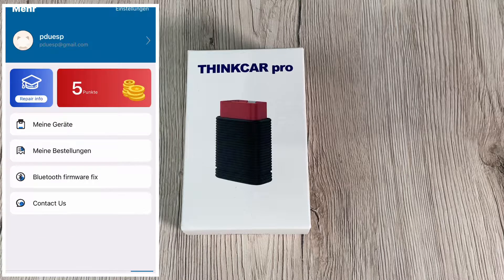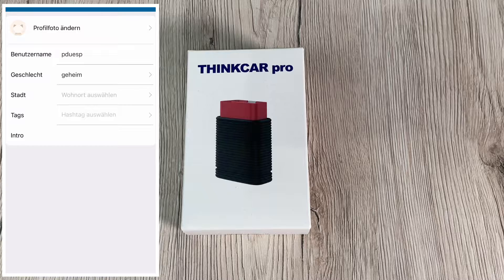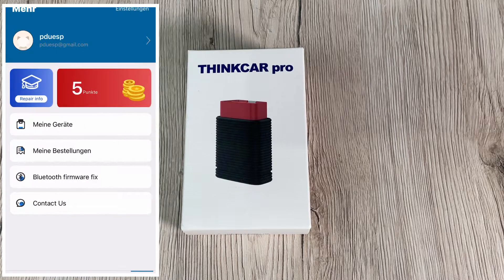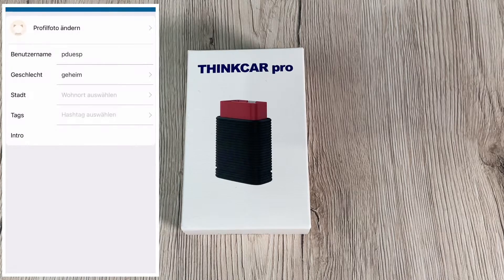With this little device and the app, you can enter your car and read and delete failure codes. There's more possible too — you have 15 reset service functions, full system diagnostics, and automatic VIN support.